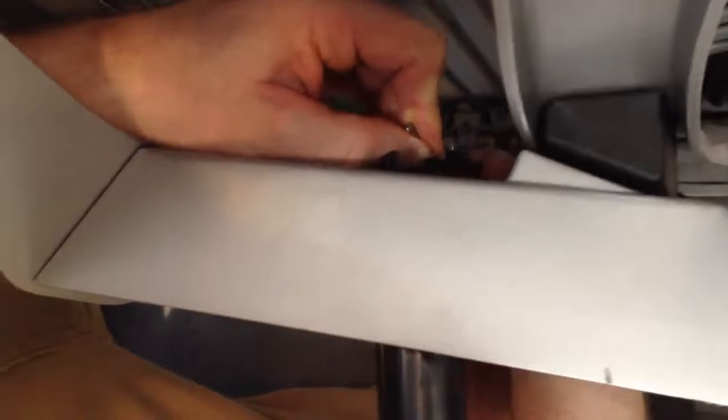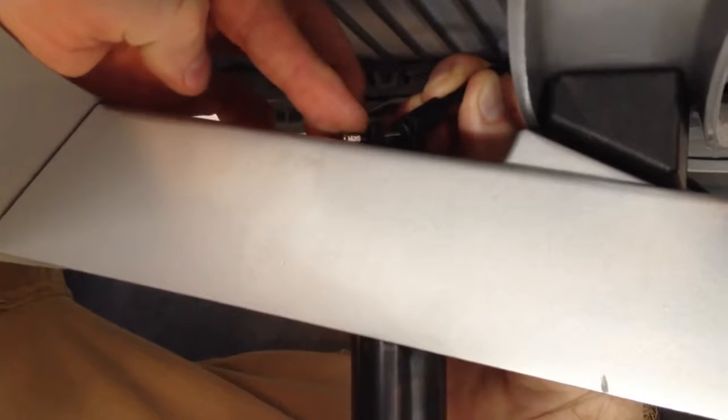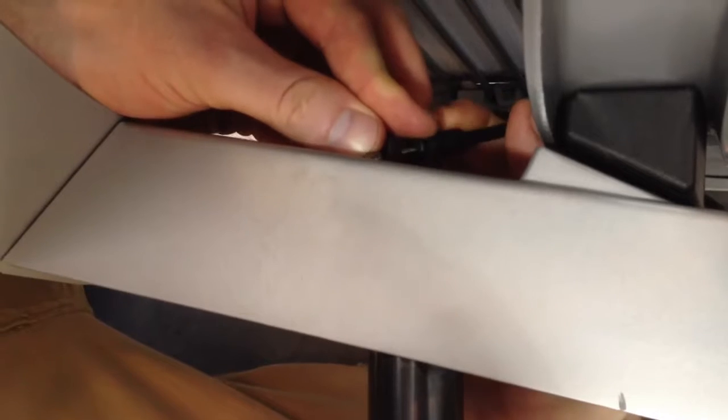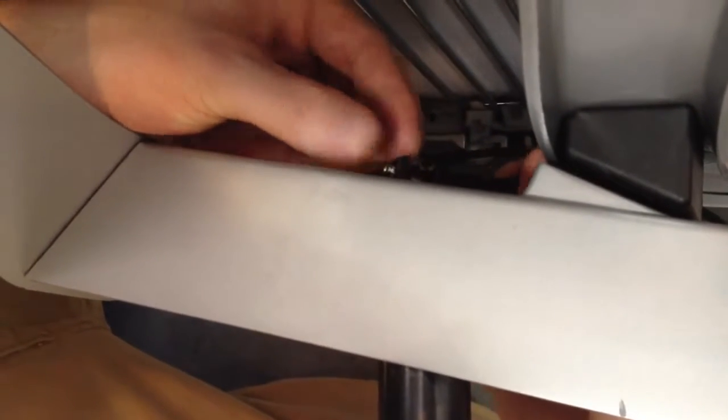You just put this back in here — it's going to be the little metal part. You just slide that in the first groove closest to you, and then the plastic ring slides down into the second groove like such. Now it's secure, and bring your chair back up.